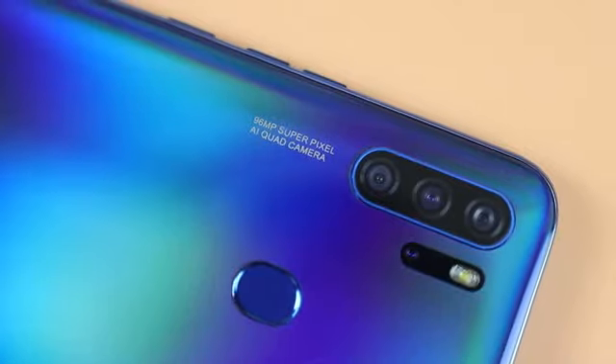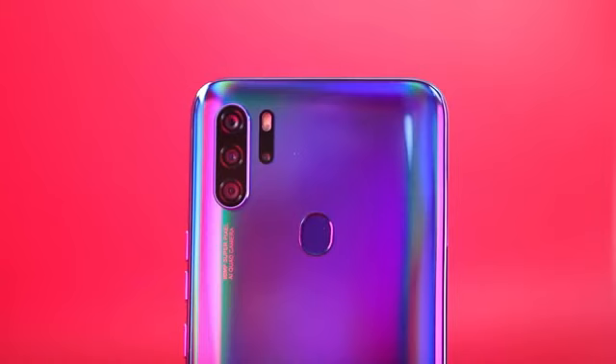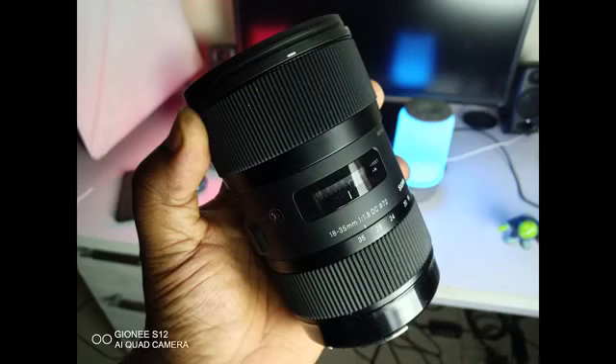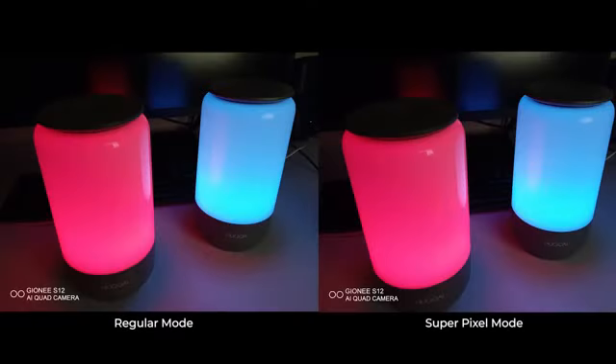There are four cameras on the rear of the Gionee S12: a 16 megapixel main wide-angle camera, a 2 megapixel macro camera, a 2 megapixel depth-sensing camera, and an 8 megapixel ultra-wide-angle camera. The pictures from the rear cameras look decent overall — color representations were okay, and if you're just sharing images on social media or showing them to friends, they look absolutely great. There's also a super pixel mode that takes images up to 96 megapixels, which look noticeably better than the regular 16 megapixel shots, though the difference isn't dramatic. Overall, picture quality on the Gionee S12 is decent.